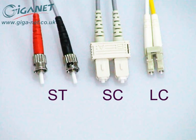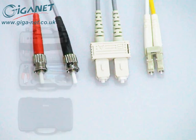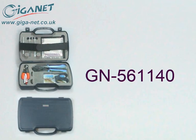Giganet Cold-Cure Fiber Optic ST, SC and LC connectors are terminated using the Giganet GN561140 termination kit or equivalent.